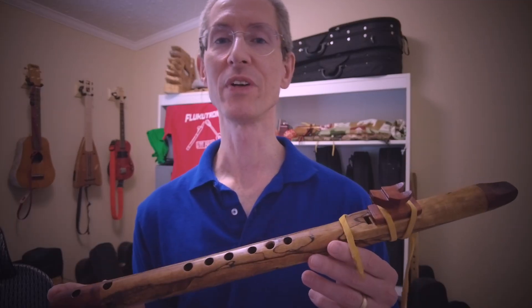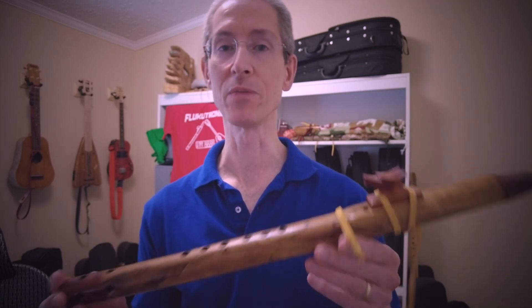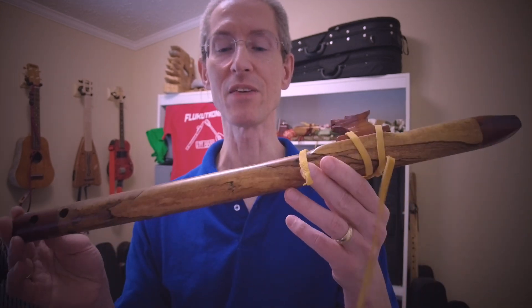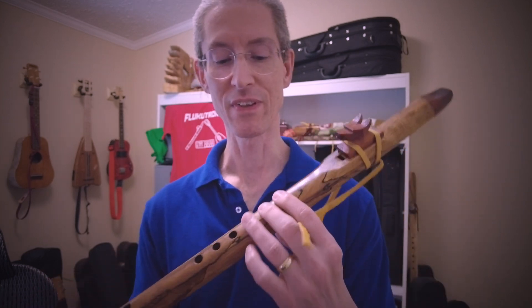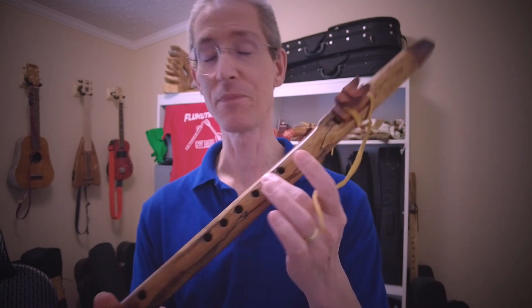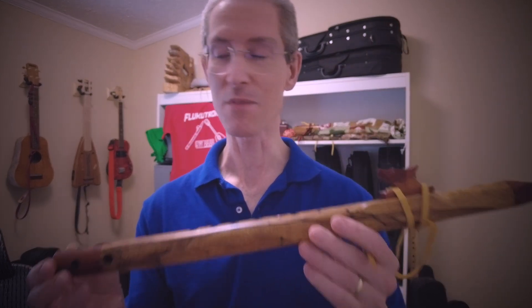Okay, I hope you enjoyed that. Let's talk a little bit about the tune and some specifics about the flute. So this is a key of B flute by Brent Adams. You may have noticed that this one actually plays the octave note better with this fingering instead of this fingering.